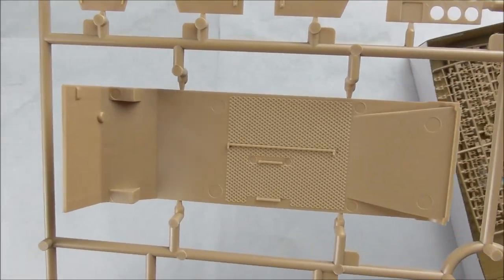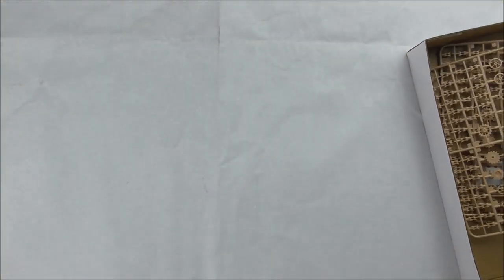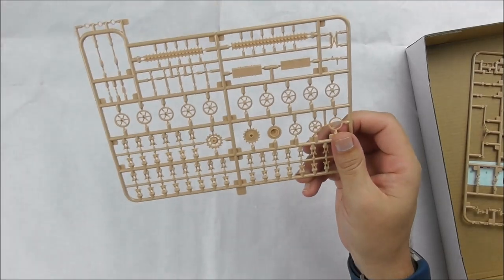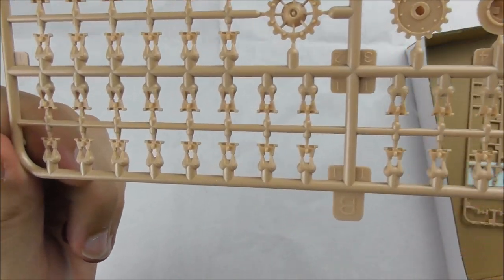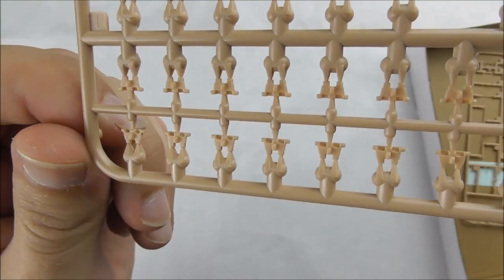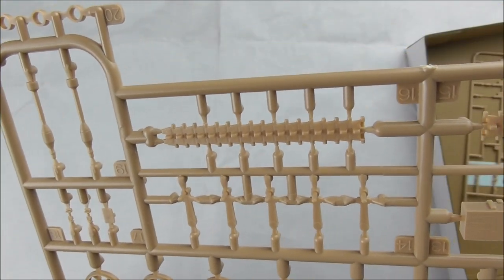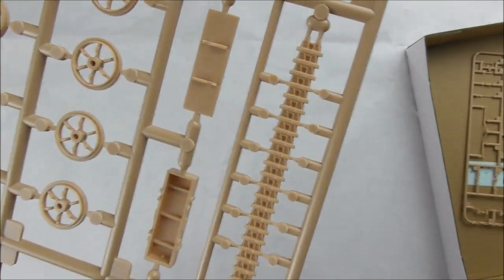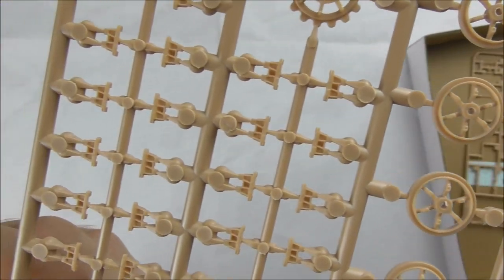That's the inside of the lower hull — it has a very nice structure inside. Of this sprue for the running gear we have two. It contains the road wheels, drive wheel, idler, and of course the track links: single track links for the roundings at the drive sprocket and idler wheel, and length pieces for the upper and lower half. I built it already and it's quite easy to handle and matches quite well.